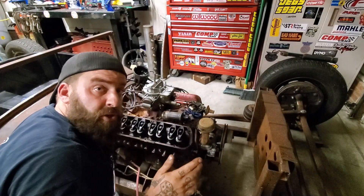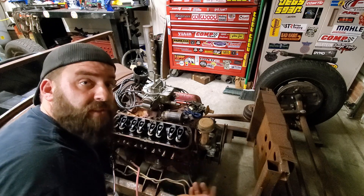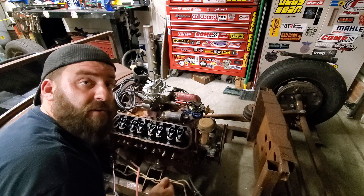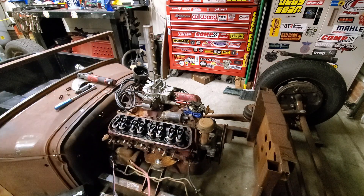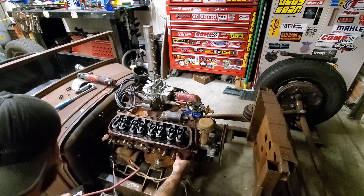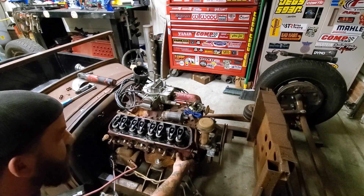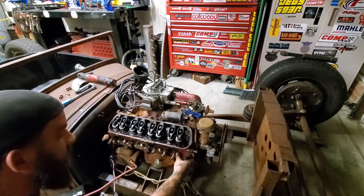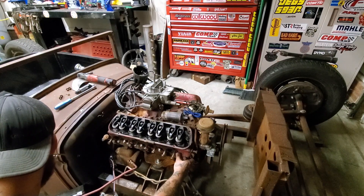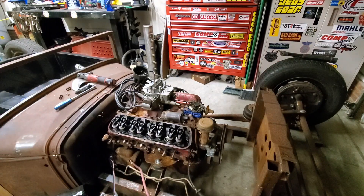The next method I'm going to show you is bumping the starter to do the same thing. This can be done with an assistant turning the key, or by yourself under the hood applying power to the starter — we're going to do just that. You follow the same principles: put your thumb over the spark plug hole and bump the key. You keep going until it blows your thumb off of the spark plug bore hole. There we go — popped right off.